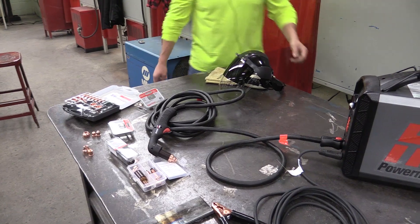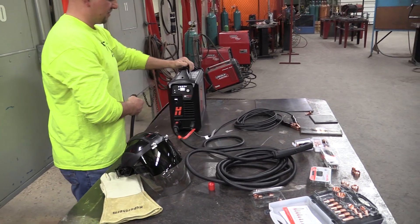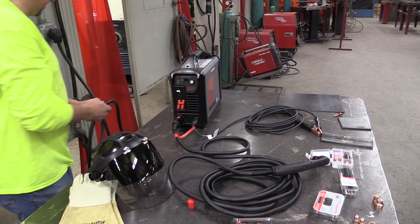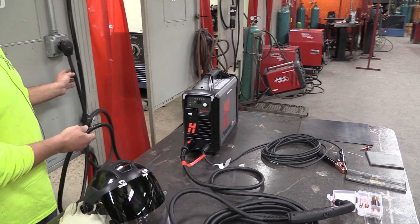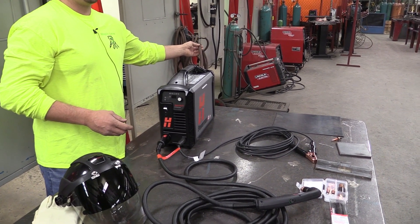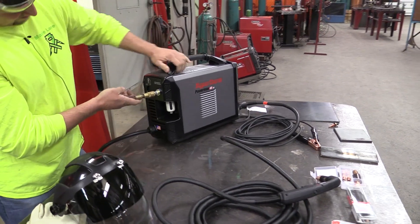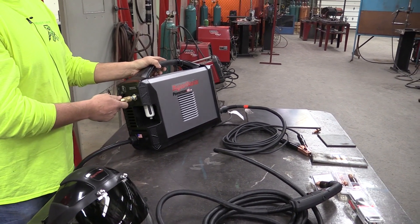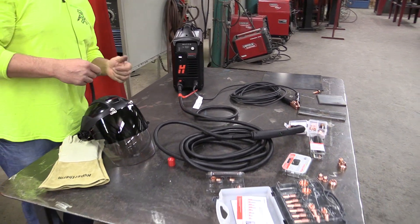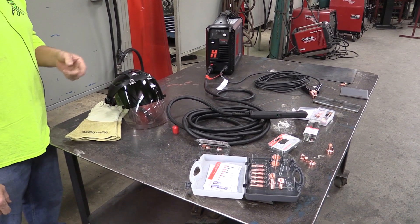To operate it you need electricity. This is an inverter-style machine, which means there's no large transformer inside - most of the electricity is created by a circuit board and electronics inside the machine. We've got it plugged into 220-volt single-phase electricity. You also need compressed shop air, and you always want to make sure you have clean, dry air coming into it. Besides the water separator that comes in the unit from the factory, I always recommend an external water separator and filter in the line - moisture is the number one killer of your consumables, your electrodes, and your nozzles.